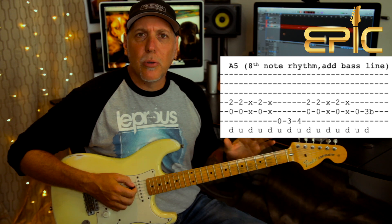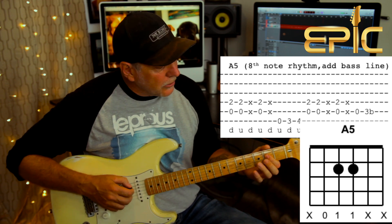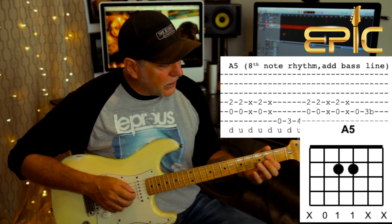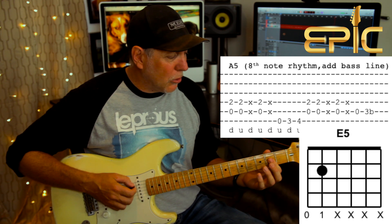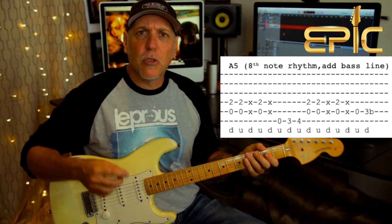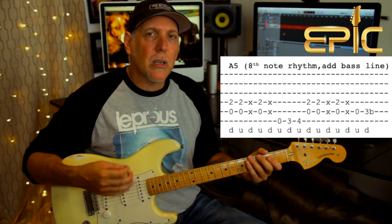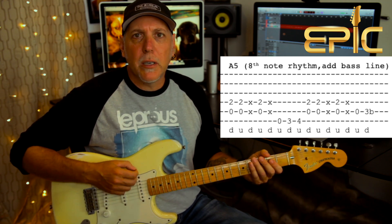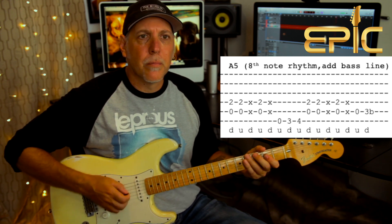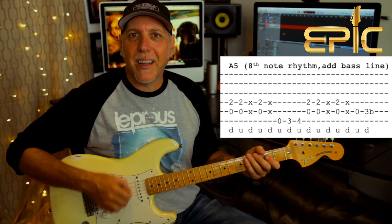Now the rhythm kicks in and we're going to combine two guitars into one. You're going to basically play off this A5 chord at first, which is just two notes: A string open and 2nd fret on the D string. Then it's going to switch to an E5 chord — same chord shape, just moving up a string. So low E string open and 2nd fret on the A string. When you're playing this rhythm, I'm going to combine both guitars and also throw in a walking bass line. It's going to have this real 8th note feel — 1 and 2 and 3 and 4 and.